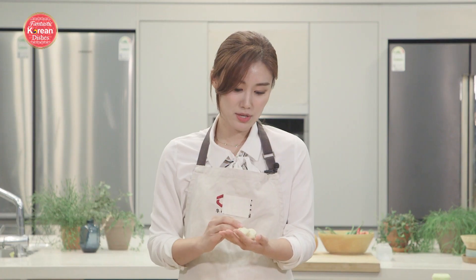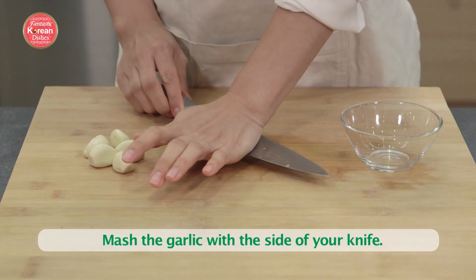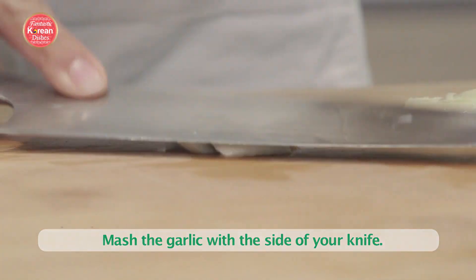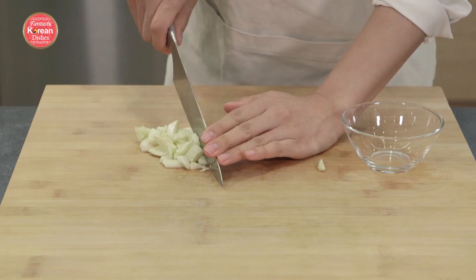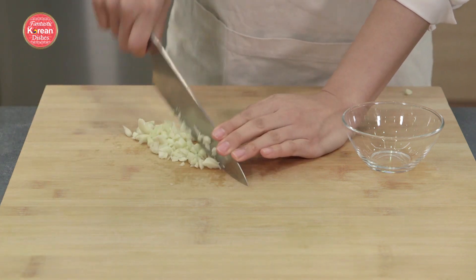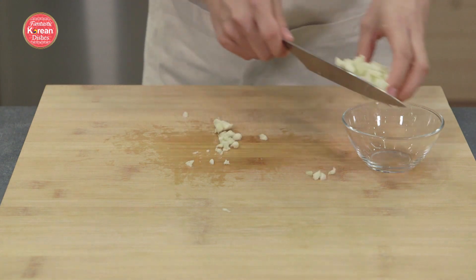We have 6 cloves of garlic prepped and washed. We're going to mash them under the knife and then just slightly chop them. You don't want to chop them too thinly — you want to be able to see the chunks of garlic. That makes the liquid portion of the stew look a lot cleaner, and gives you a nice pop of garlic taste when you're scooping up the food.